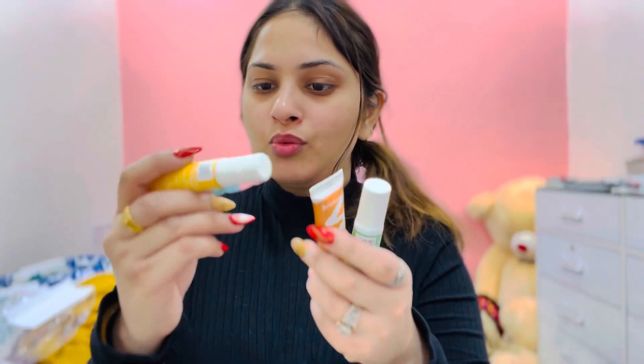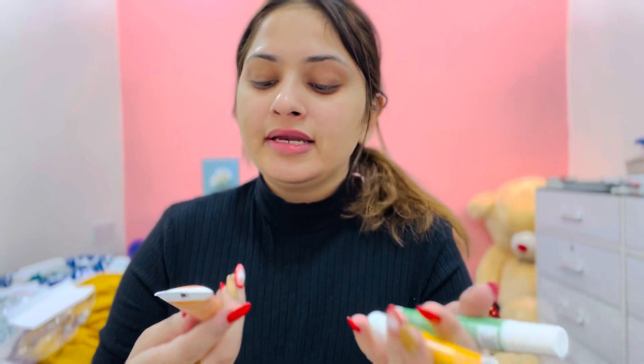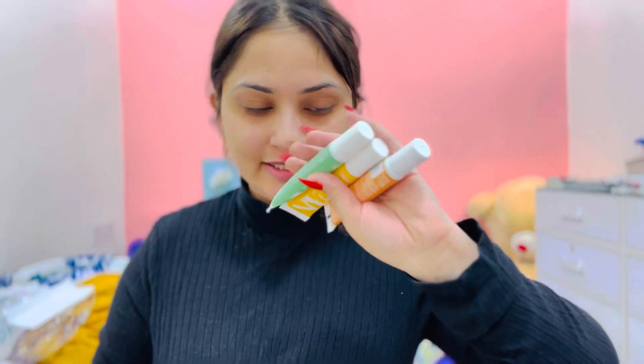After that, I have three color correctors. First, this is Pro Primer — a yellow color corrector which is very easy to carry. Then an orange corrector for my dark circles. In the next video you will get a makeup tutorial using these. After that, here I have a green color corrector — so if you have spots, that's the one for you. I have used all three of these correctors.